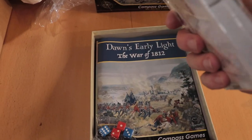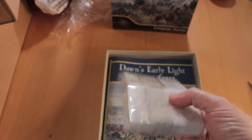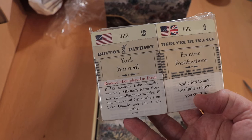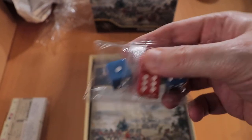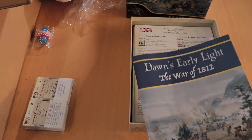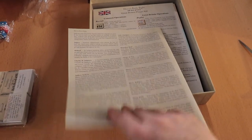We have cards — interesting way to pack cards, I've never seen them packed like this before, in this double kind of container. They look to be fairly simple card art. Our dice: there are four — two red, two blue. Our rule book, which is actually fairly short, it's 23 pages, including what looks like definitions and some notes.